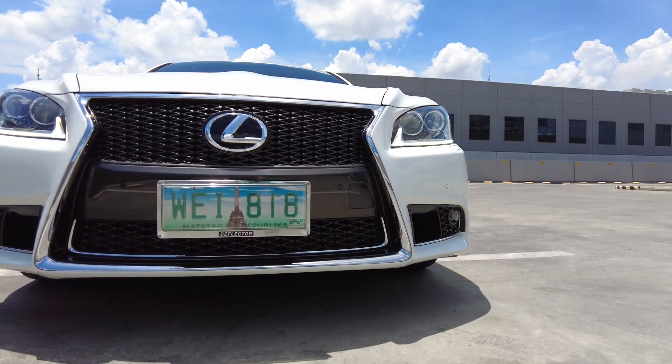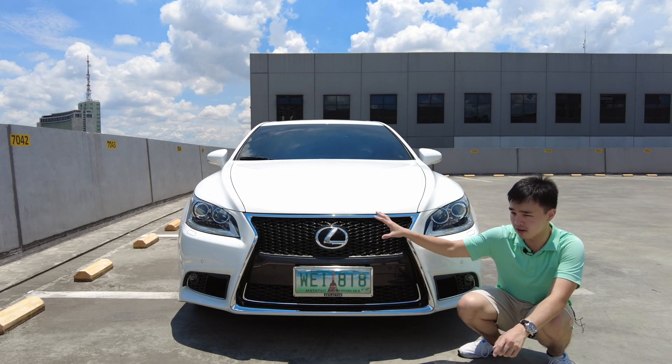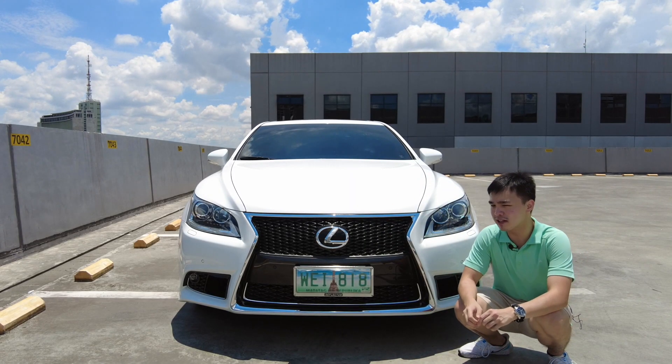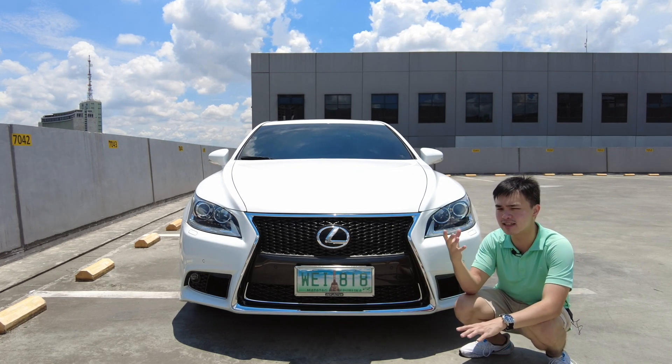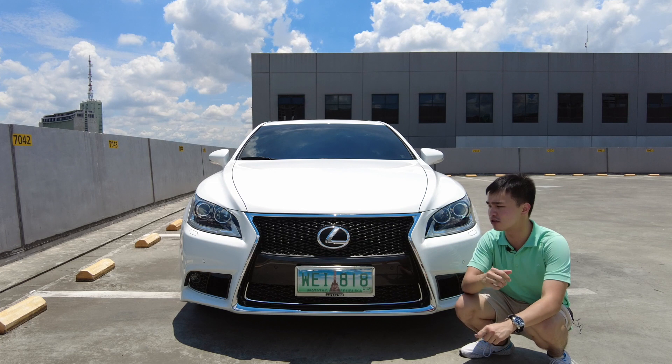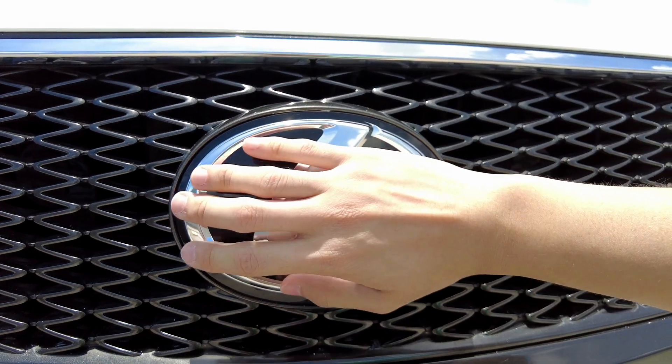This facelifted 2013 Lexus LS 460 is the first Lexus to have this new spindle grille, which a lot of people don't really like, but personally I really love the look of it. This was also around the time when Lexus — and generally a lot of car manufacturers — started making their logos a lot bigger. As you can see with this one, it's bigger than my entire hand.